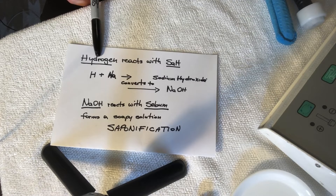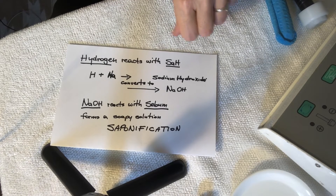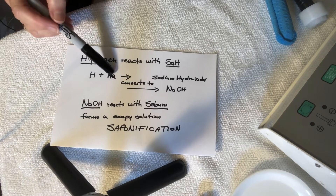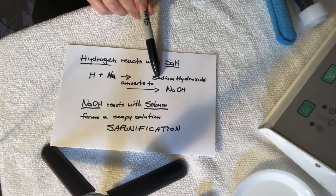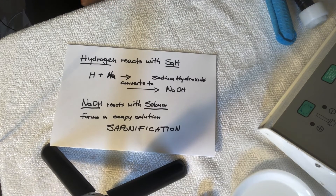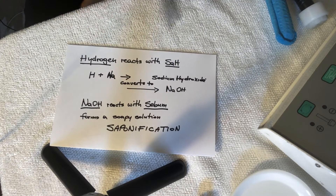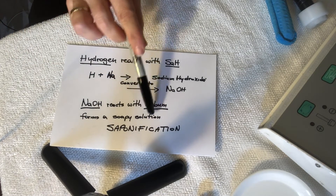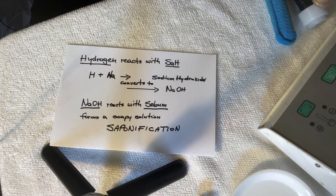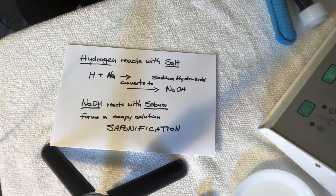To summarize with a diagram: the negative pole releases hydrogen (H), which reacts with the salt (NaCl) in the skin. These two together convert into sodium hydroxide (NaOH). The NaOH on the skin then reacts with the sebum found in the follicle. These two together form a soapy solution through a process called saponification, and this process makes the blackhead very easy to remove.